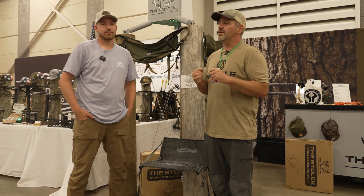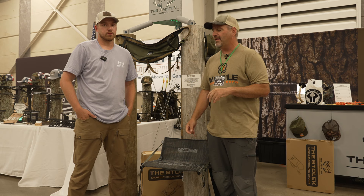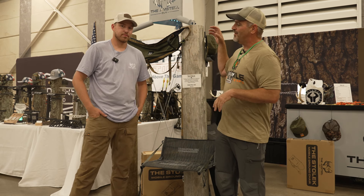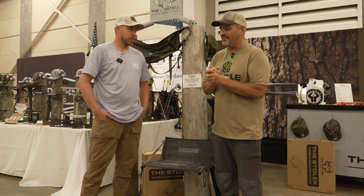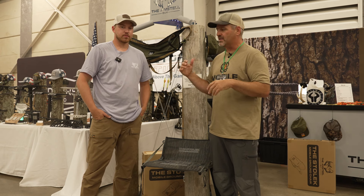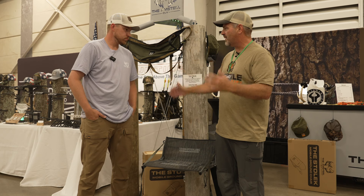We're here at the 2024 Mobile Hunters Expo in Kalamazoo, Michigan with Sam, otherwise known as the Legendary Amsteel Guy. I met Sam a few years ago — he makes some great Amsteel products, and he keeps expanding. He's got some cool new products he wants to talk about today.